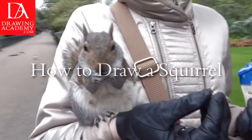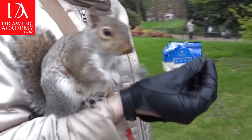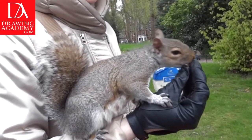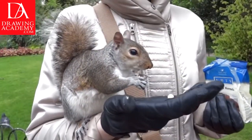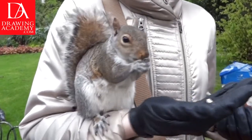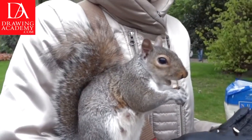How to Draw a Squirrel. This is the Eastern Gray Squirrel, feeding on nuts in Hyde Park, London. This is a wild animal. It is used to masses of tourists, and is now brave enough to take advantage of park visitors who are willing to provide it with treats.